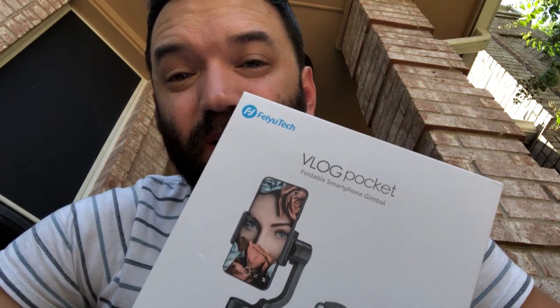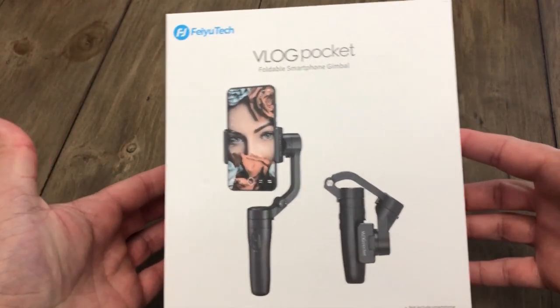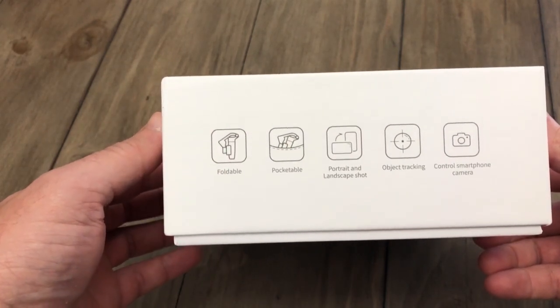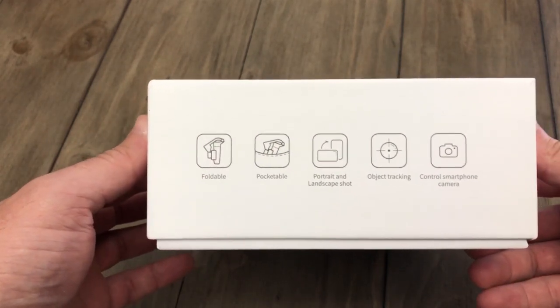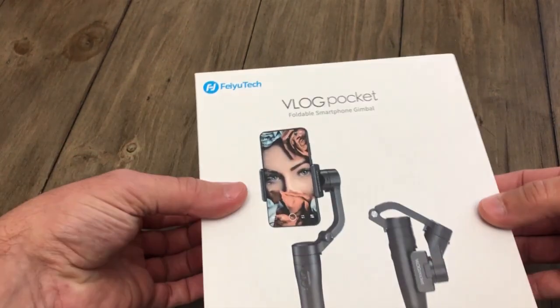Today we're going to unbox and review the Vlog Pocket foldable smartphone gimbal from Feiyu Tech. Let's pop this open and see what's inside. Right away, packaging is very professional, very nice. It's foldable and pocketable — we'll find out. It features portrait and landscape shot, object tracking which is a really cool feature, and control of smartphone cameras.